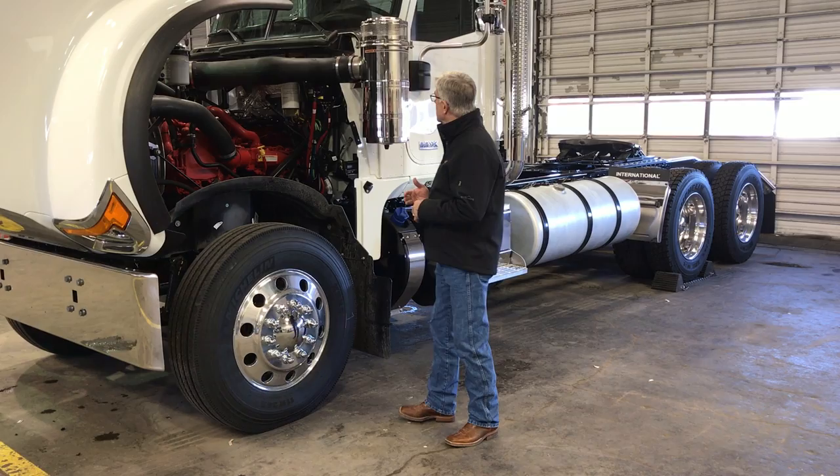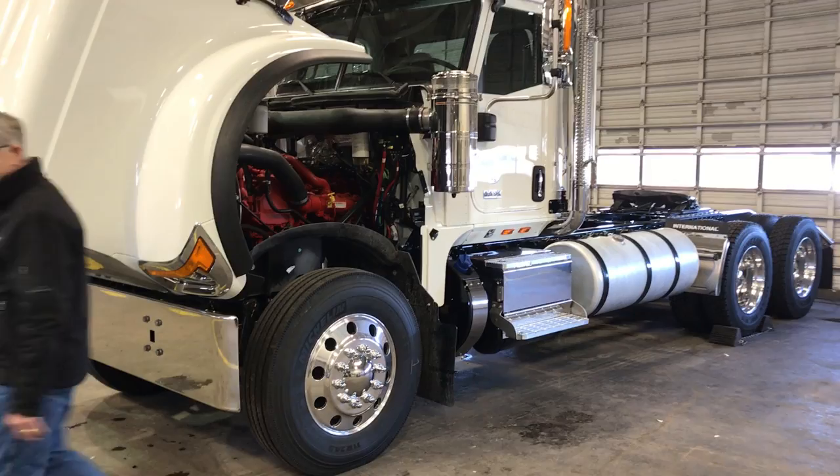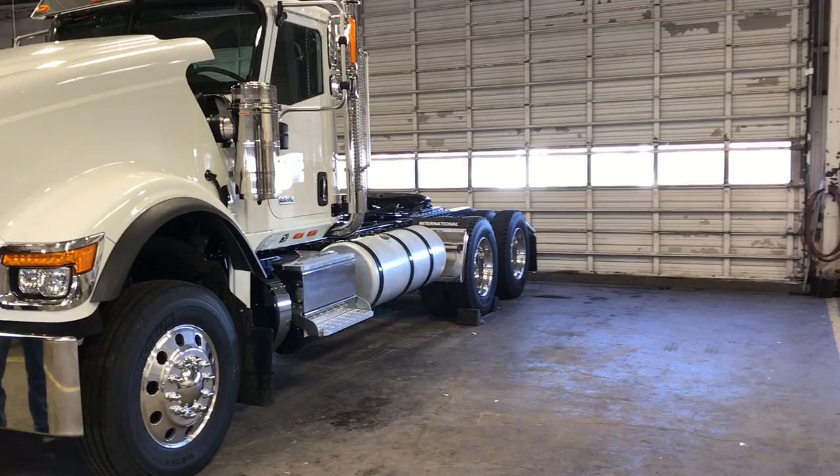I'll close the hood now and then we'll take a look inside. The hood has a soft close.